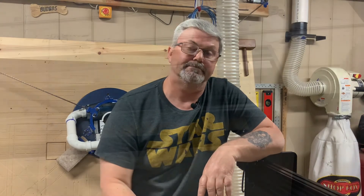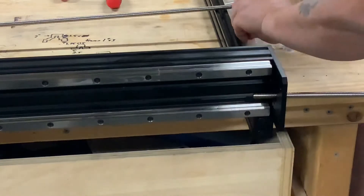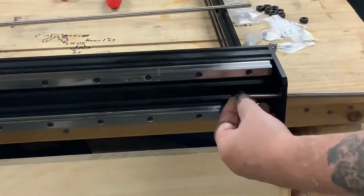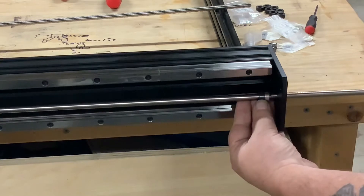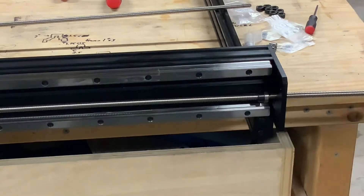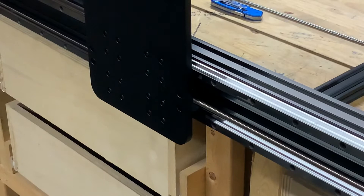The Acme screws are pretty simple to install. First, you slide one end of the Acme screw into the end plate on the Y axis, then you slide on a bearing and then a locking collar. Then you slide the Acme screw all the way to the nut blocks on the carriage and start threading it through the blocks. It may take you a while to get the Acme screw all the way through the nut blocks.